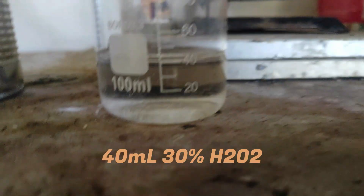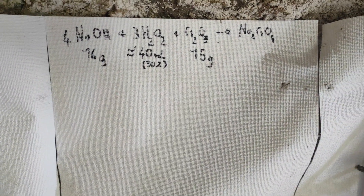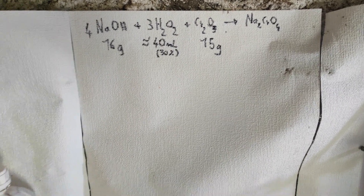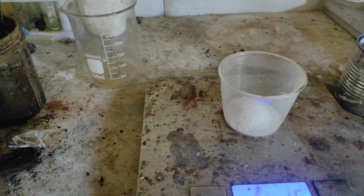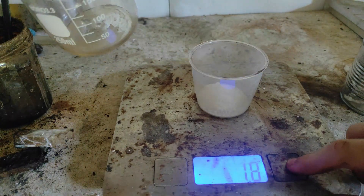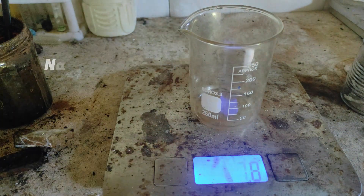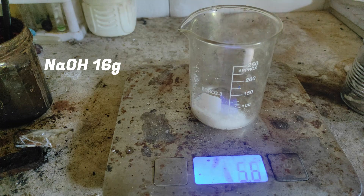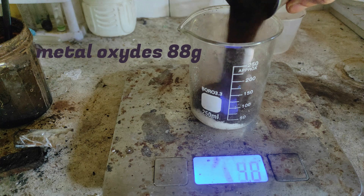Then we prepare some sodium hydroxide and a solution of hydrogen peroxide corresponding to how much we need. However, we will use more hydrogen peroxide than theoretically needed because it gets partially decomposed by the metal oxides. You can use potassium hydroxide instead to make the corresponding potassium salts, but you will have to fix the stoichiometry then.